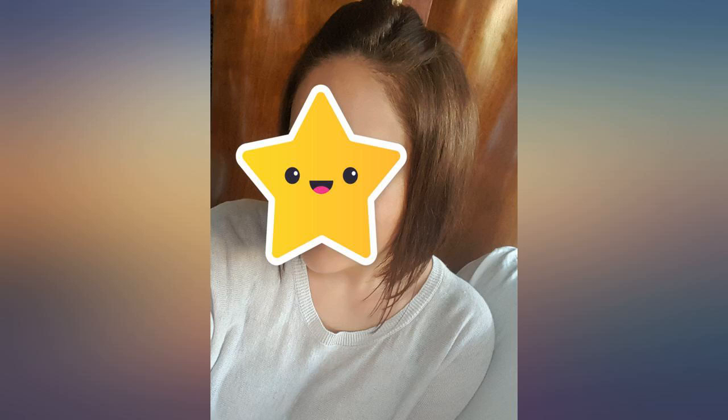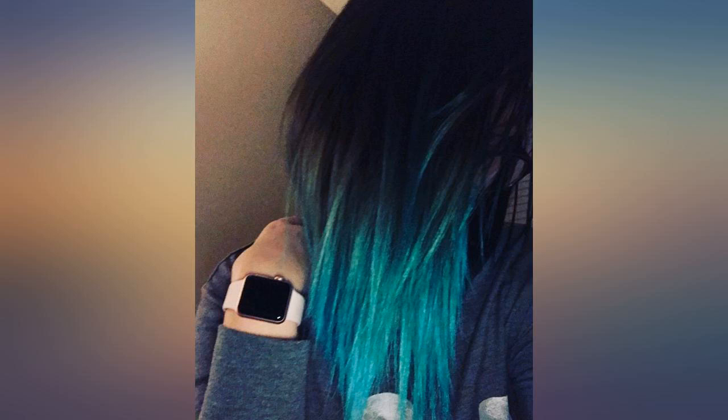I used to use a Wella bleach I got from Sally's and I would have to bleach my dark brown hair 3 plus times to get to the lightness I wanted. With this I only had to do it twice. It also smells pleasant and has a blue tint that I imagine is to help reduce brassiness.